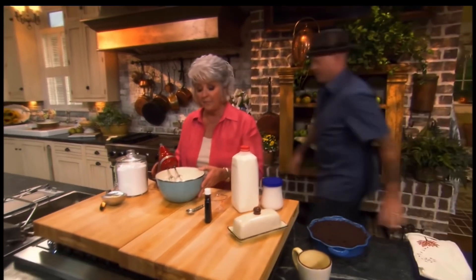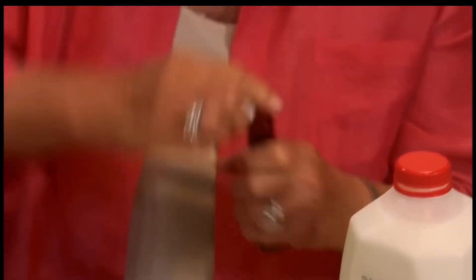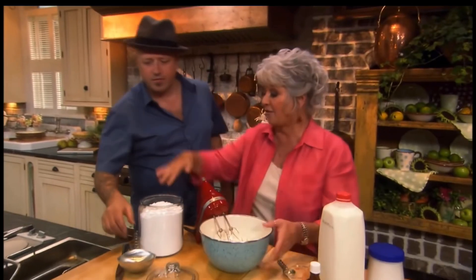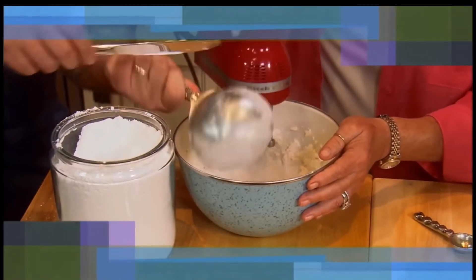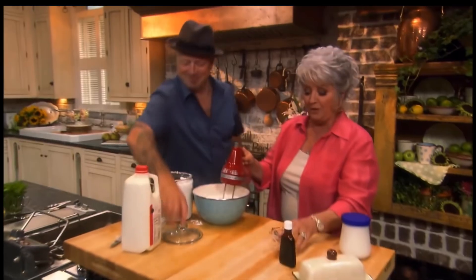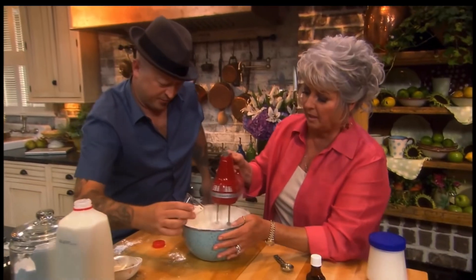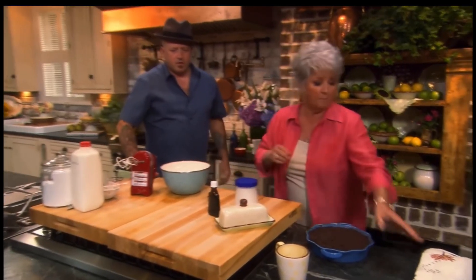That would be one stick. Now I'm gonna add a teaspoon of vanilla. I would like for you to measure out three and a half cups of sugar while I mix. My pleasure. If you will measure out a couple of tablespoons.